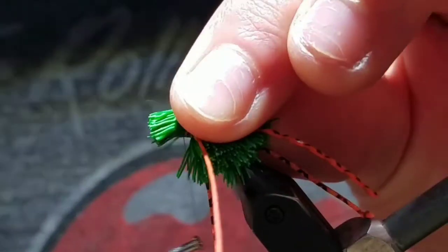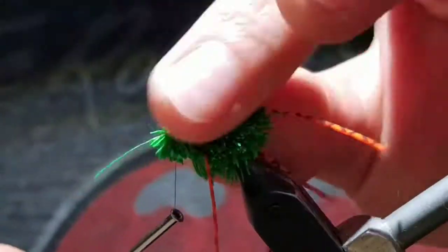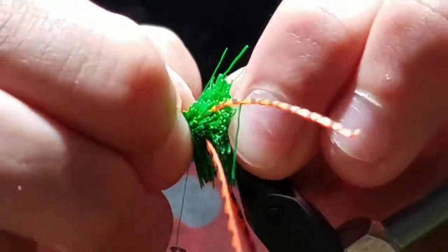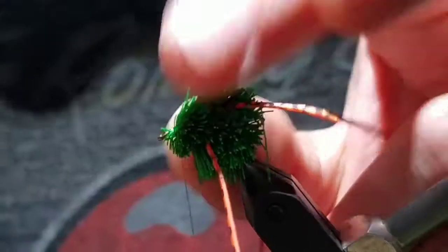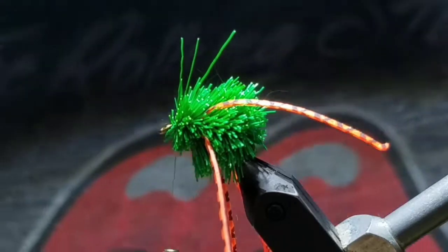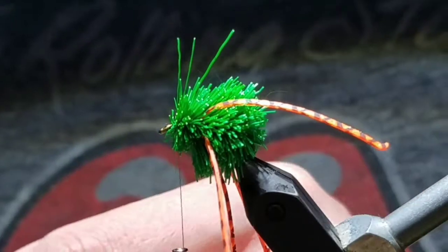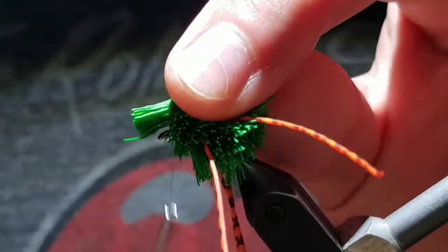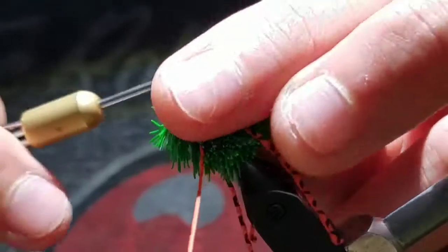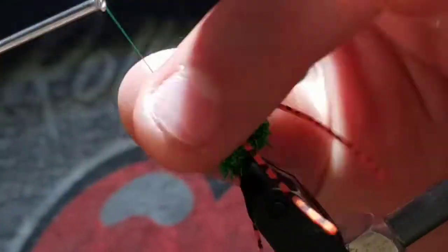Then grab another clump, about a pencil's width. Take two wraps over it, then pull it tight, making it spin around the hook shank. Bring thread wraps forward, locking the deer hair in place. You want just a little bit in front of that, leaving the eye just exposed for one more little piece of deer hair. You can make this a little bit smaller if you want, not to crowd the eye. Use the same process and push it all together, leaving the eye exposed, creating a nice neat head.